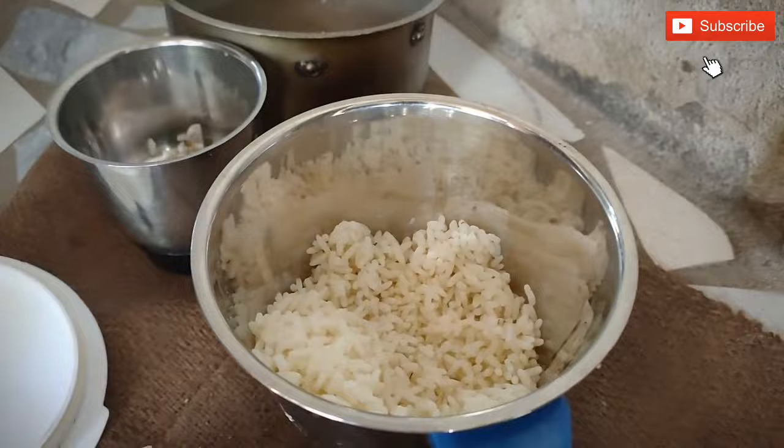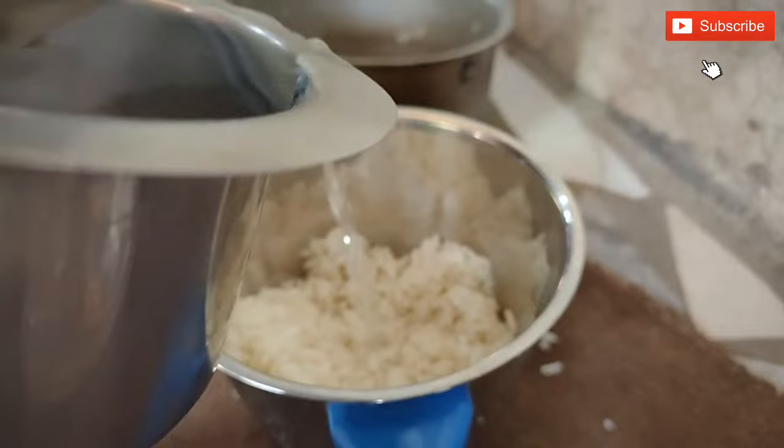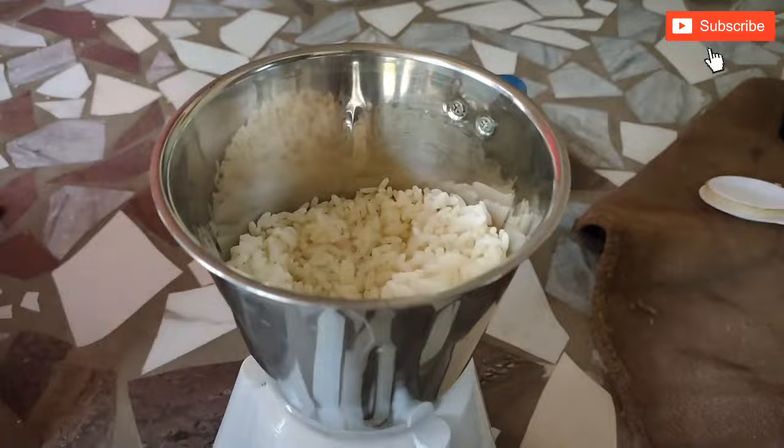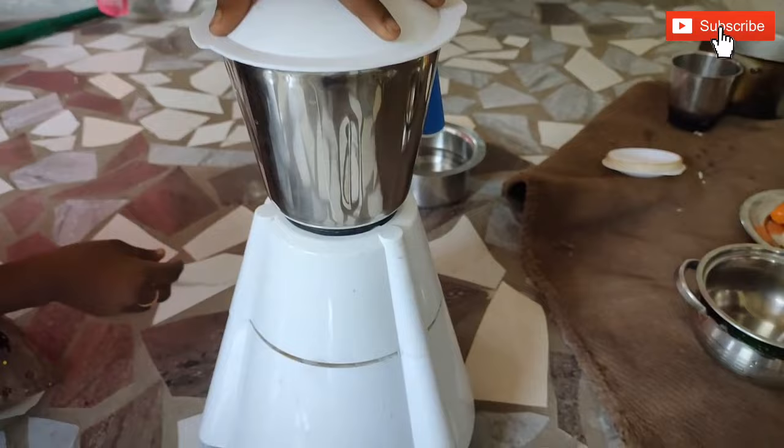You can add some water on the rice. Let's mix it in a little bit. First, we will mix the rice.